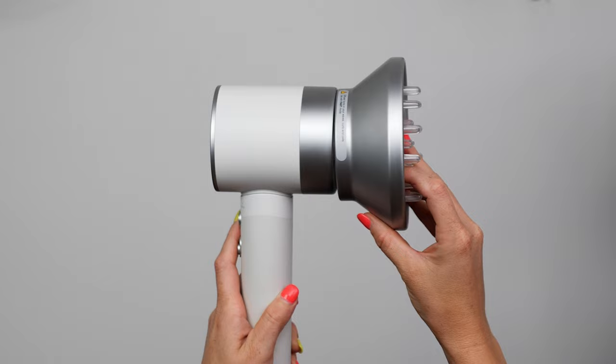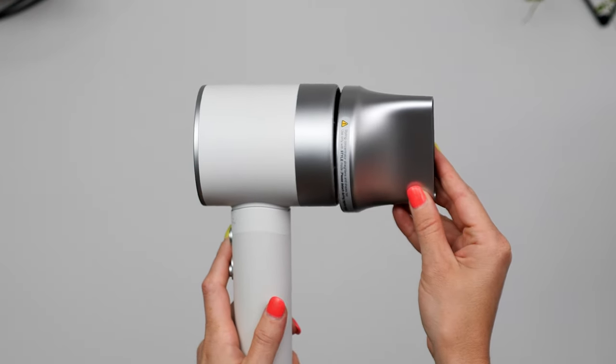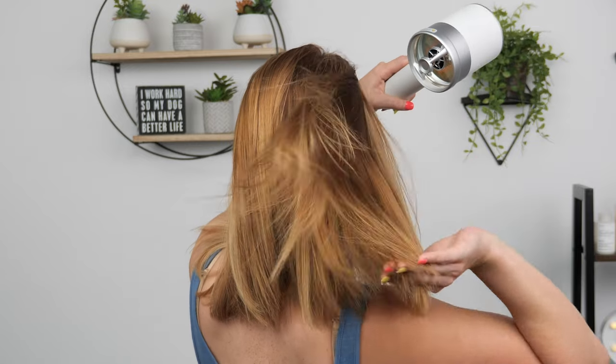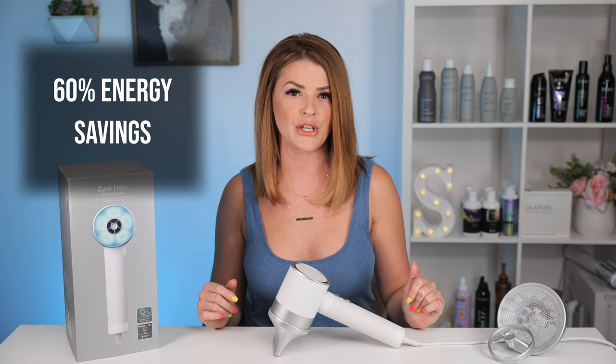The Zuby Halo Dryer is extremely lightweight at just 1.8 pounds, coming in both 6-foot and 10-foot cord length options, as well as three magnetic attachments to fit all your hair needs. With just a 680-watt motor, the Zuby Halo Dryer is energy efficient, saving you up to 60% in energy use, retailing for $350 US dollars.